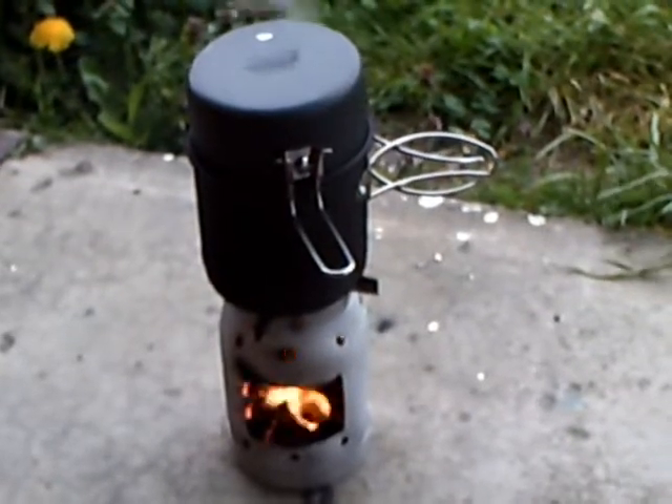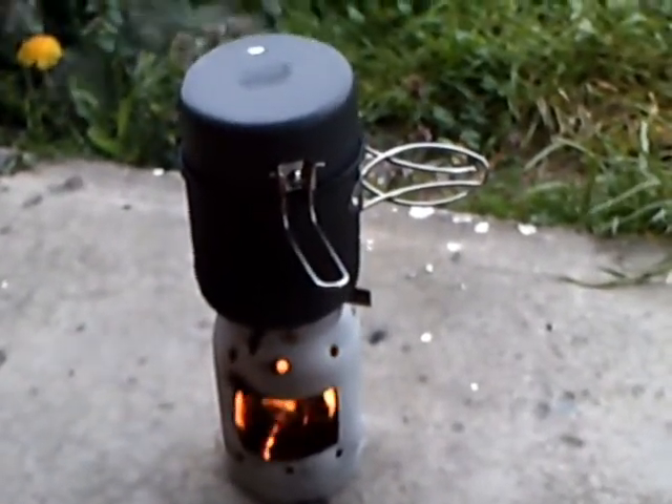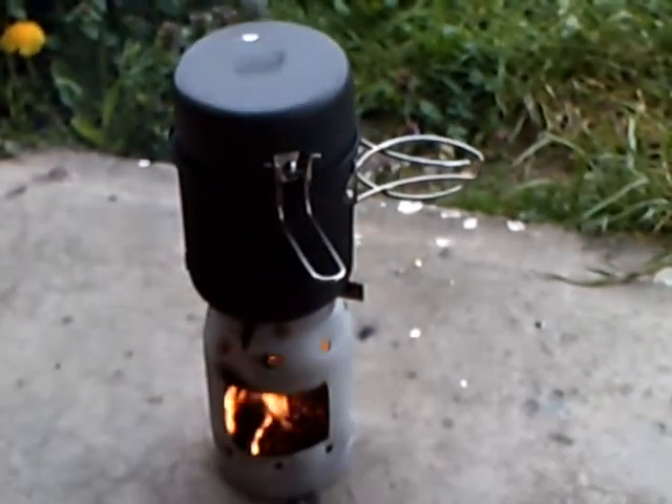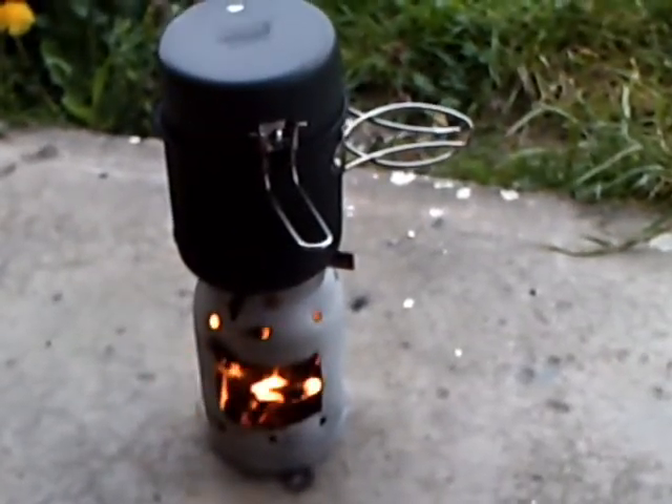There you go guys, there she is burning away. Worked a treat, really. I had some wind coming in from the side there, and all that did was help that fire go. I really didn't have to tend it, I just had to keep the fuel up, and as we can see here, we'll pop the lid off this.